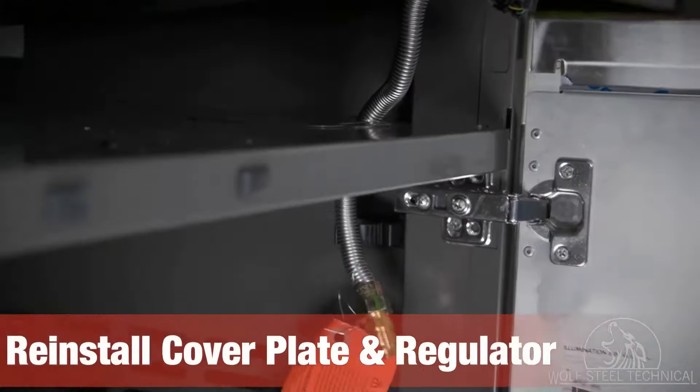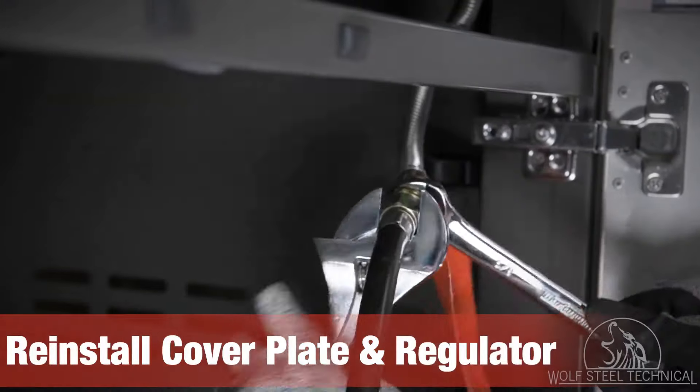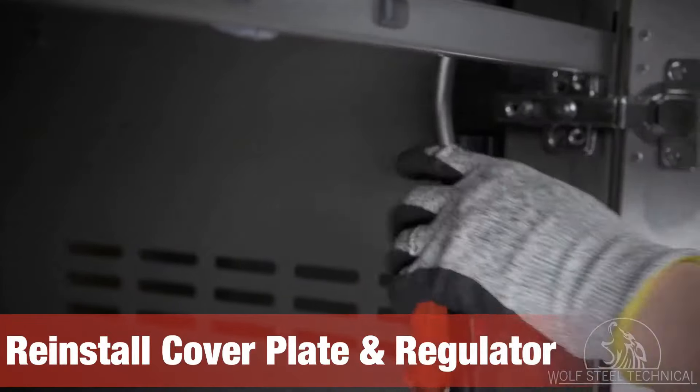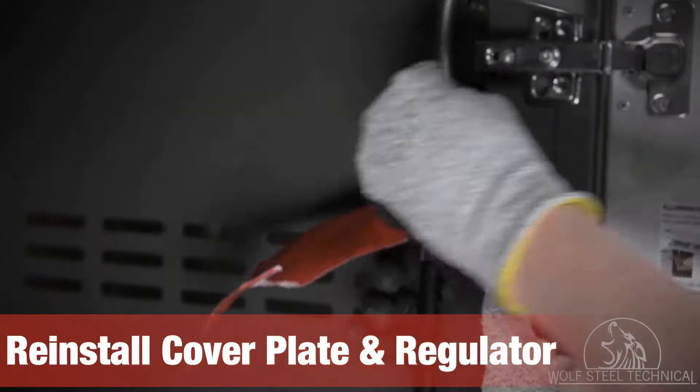Reinstall the cover plate around the flex hose and reinstall the regulator. Tighten the regulator with two wrenches, being cautious not to over-tighten it. Once secure, ensure the flex hose is located in the clip on the side of the cabinet.